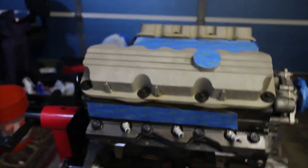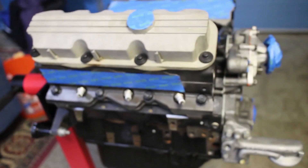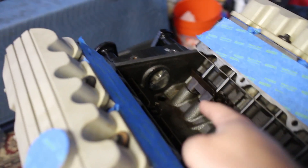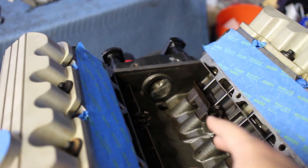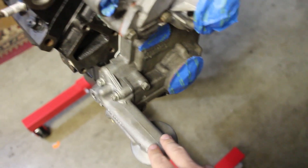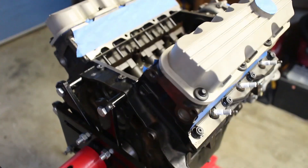Hey everyone, we're going to be working on Project F's engine here. In the last episode, there are a couple things that we overlooked — mainly the oiling hole back here. It looks kind of rough, but I'll explain it. Also the water pump cover, the oil filter extension arm gasket, and the rear main needed some addressing.